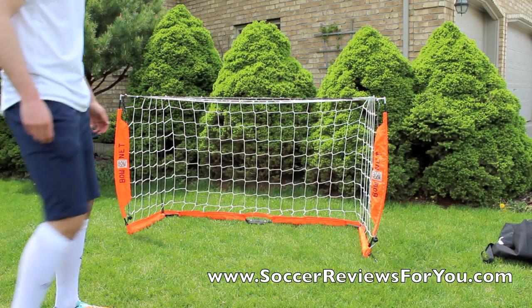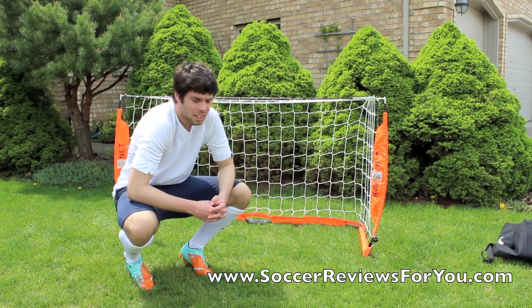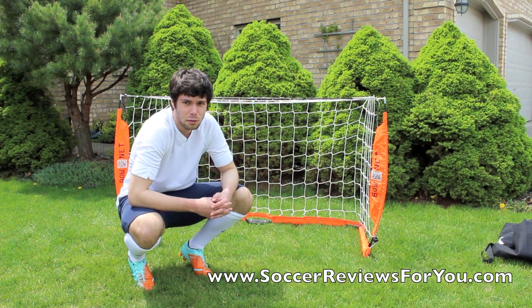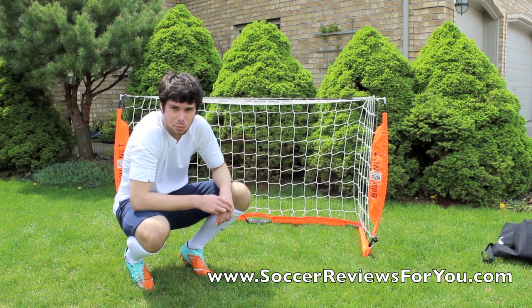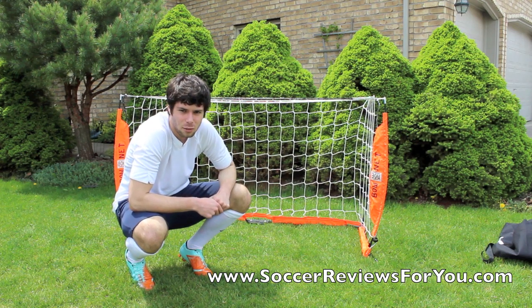If you want to check out the fuller review, which will be up in a couple of days or most likely a few weeks, there'll be a link in the description right to my website, SoccerReviewsForYou.com. It'll take you right to the page — really cool product. It'll have the prices and everything there, and high quality pictures as well. And as always guys, thanks for watching.